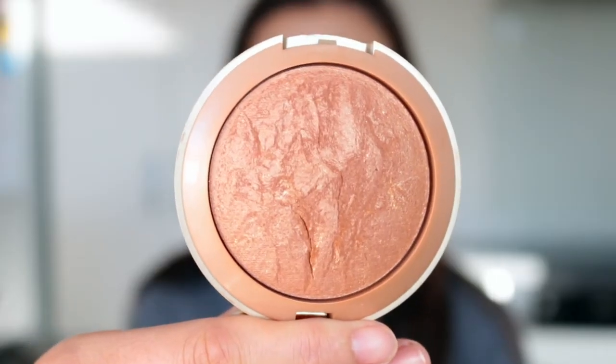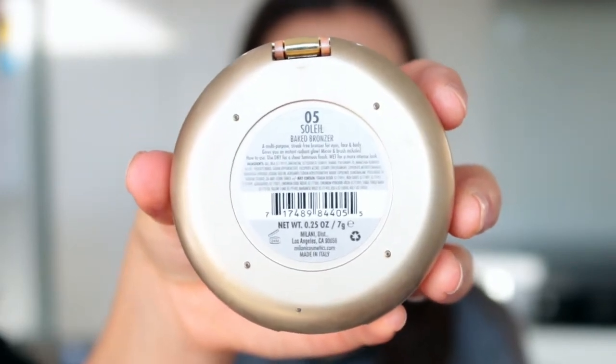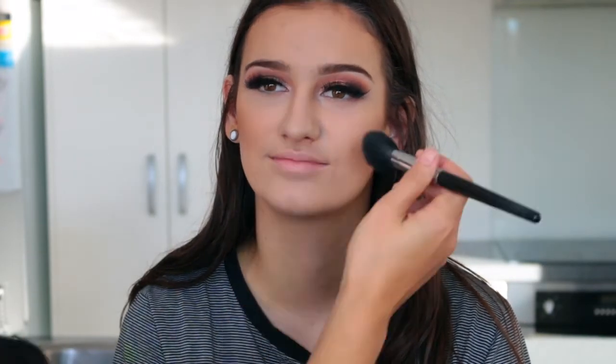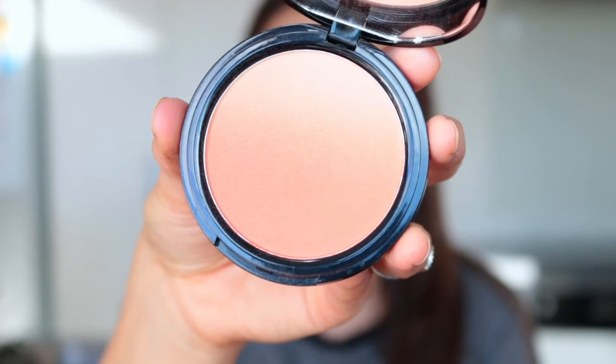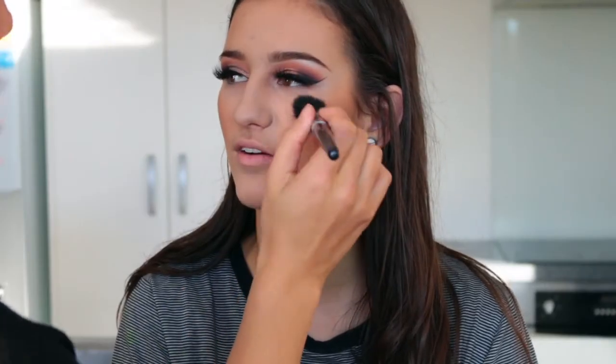For bronzer I'm using a beautiful warm shade from Milani — a baked bronzer in the shade Soleil — layered slightly above where I placed the contour. Then for blush I'm using the NYX Ombre Blush in Strictly Chic, placing that slightly higher and also on the apples of her cheeks.